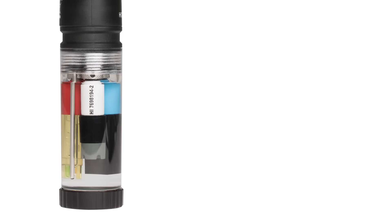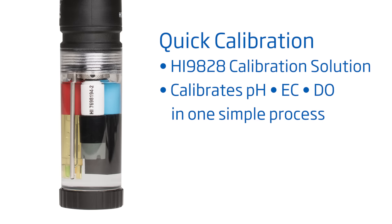Calibration is an important step to ensure the most accurate measurements. We recommend calibrating for each use. Although you can calibrate each sensor individually, in this video we'll do a quick calibration. Quick calibration is a great way to calibrate for pH, EC, and DO, all with one process.